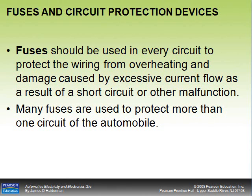Welcome back. In this section we're going to talk about fuses and circuit protection devices. Fuses should be used in every circuit to protect the wiring from overheating and damage caused by excessive current flow.